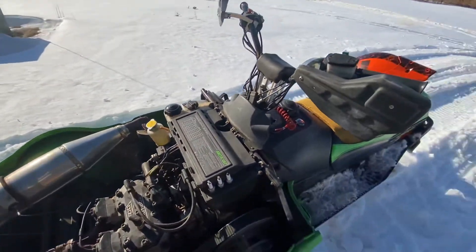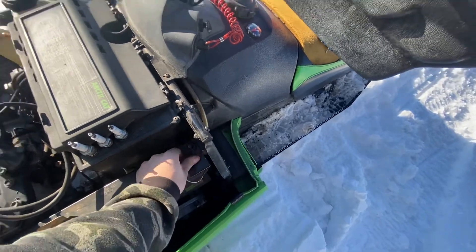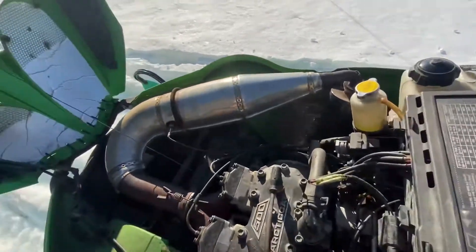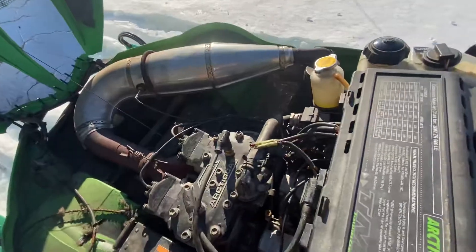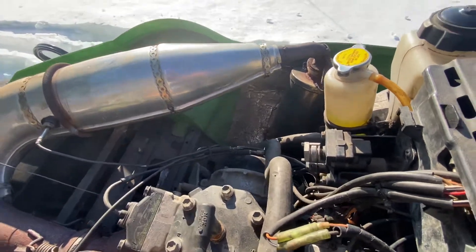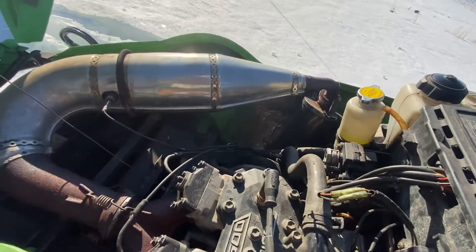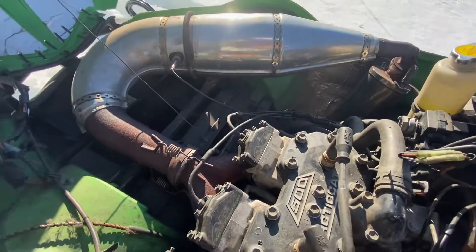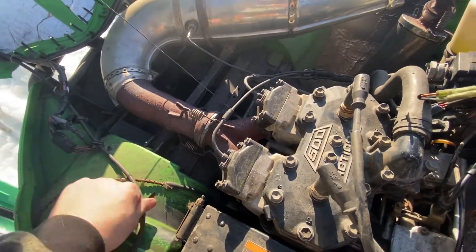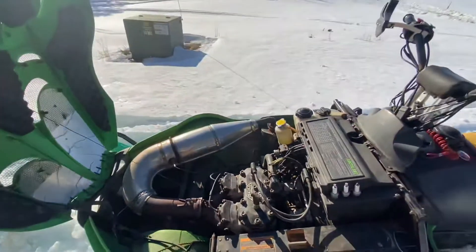I'm gonna fire it up so you can hear it run. A lot of you guys don't care about sleds but some of you do — like me, I'm just starting to learn them. I want to plug in my speedometer cable and figure that out. I'm not bad with small engines, I just haven't dealt with them much. Actually, I'm gonna fire it up right now while it's cold so you guys can see how good it starts. It's a good running sled for sure — probably could use a tune-up but nothing crazy.